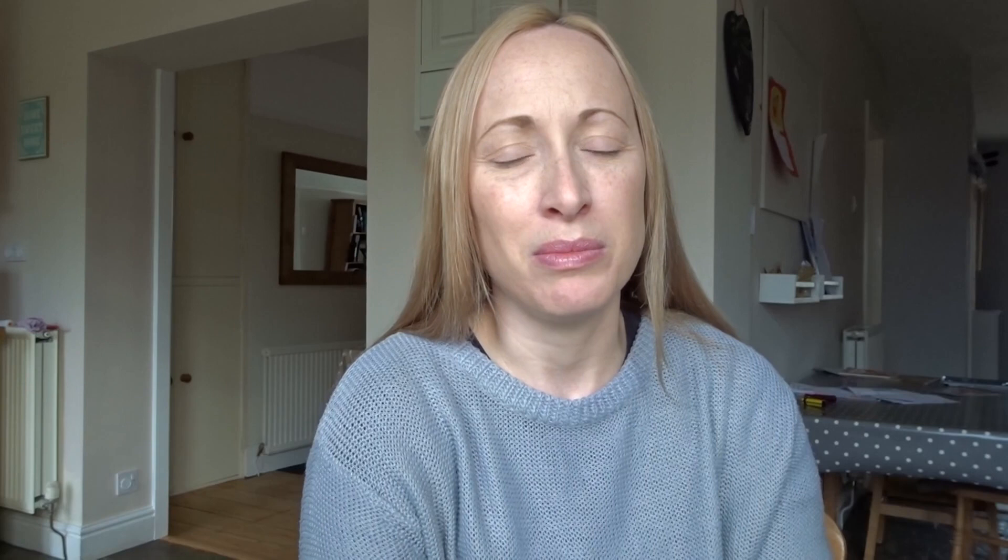Step one: take all of the doors off your cabinets. It has been really important to me that when I have taken the cabinets off, I've put a piece of masking tape on each one and written down where the door is, and also which is the top and which is the bottom of the door.